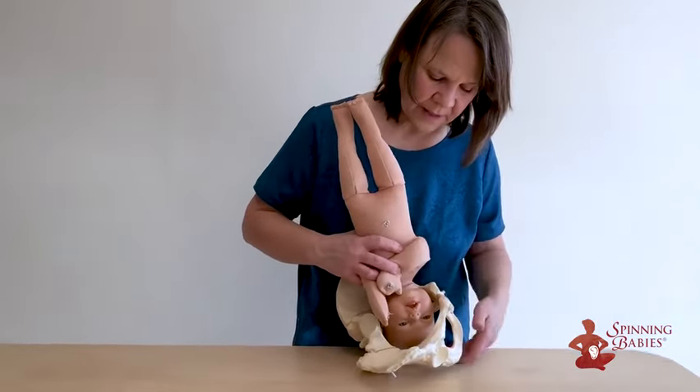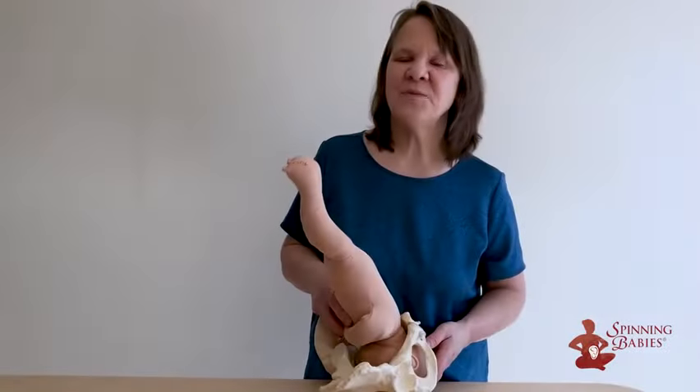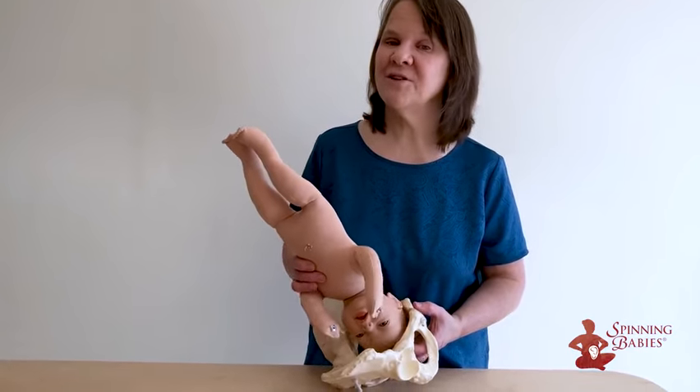Then baby can, with strong contractions, turn and come down through the pelvis. Look at spinningbabies.com for more tips on engaging your baby before and after labor begins.